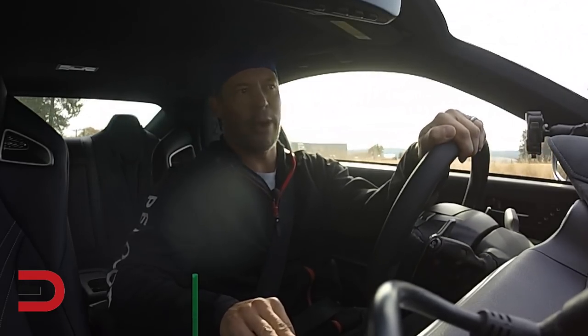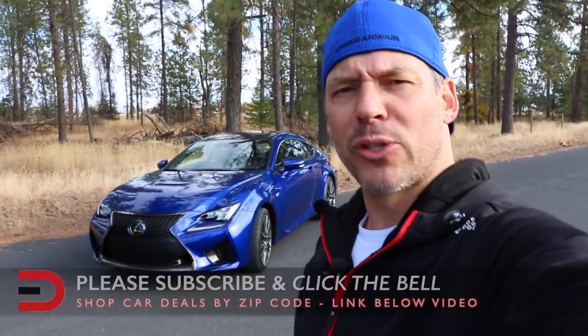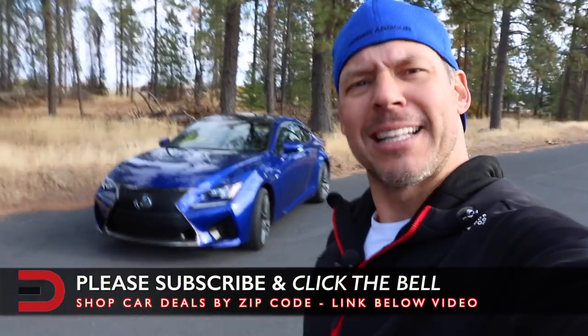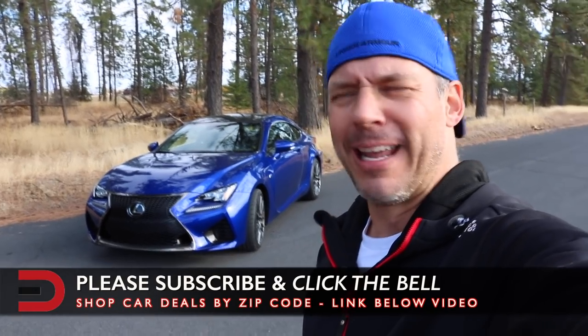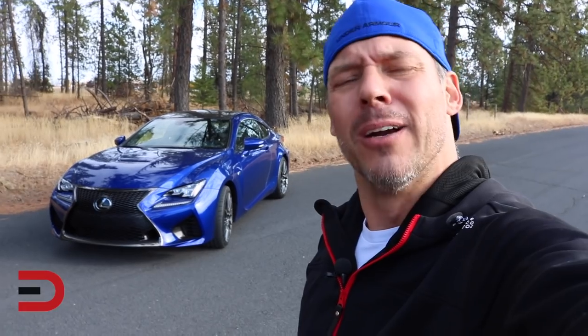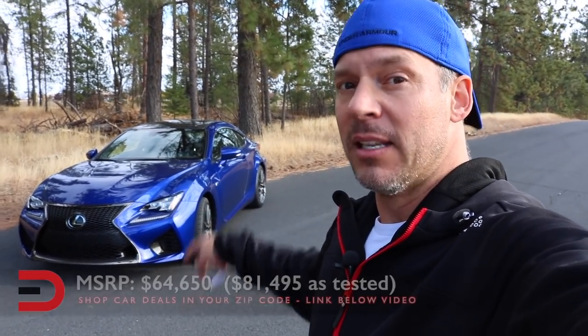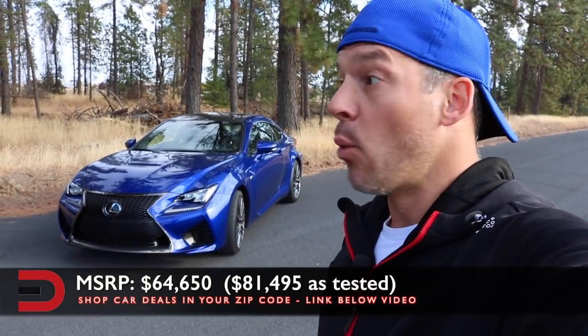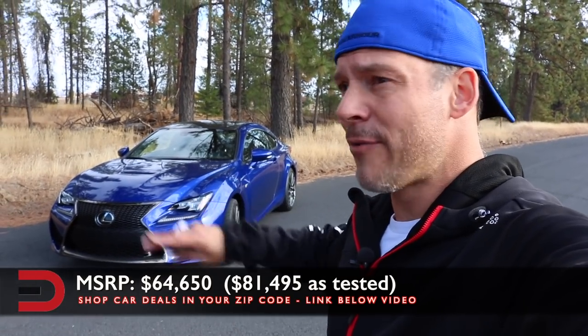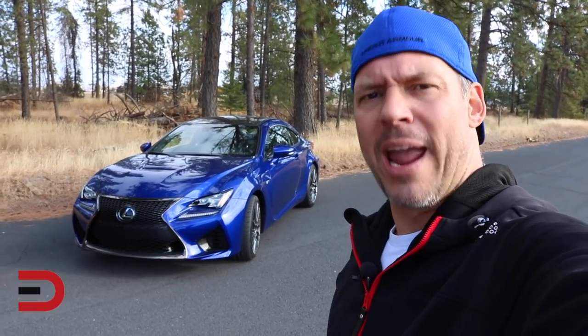Ultrasonic Blue Mica — that's the exterior color of our vehicle, and that's why I wore my ultrasonic blue mica hat today. Gotta accessorize a little bit. Fuel economy, if you care: 16 city, 25 highway. I don't care because I want to use it as a performance vehicle. MSRP is interesting — 65 grand base, but we have this thing fully loaded with every possible package, which brings it to just over 80 grand.